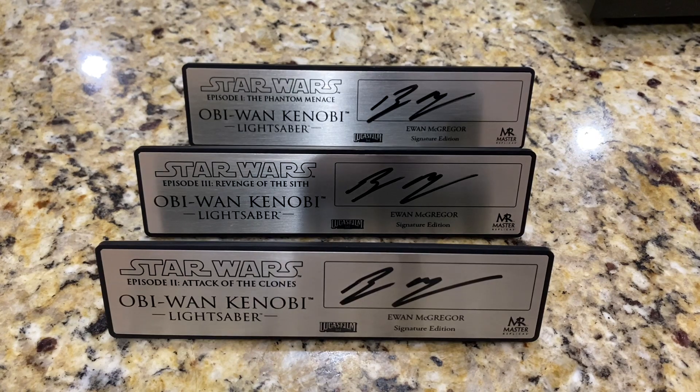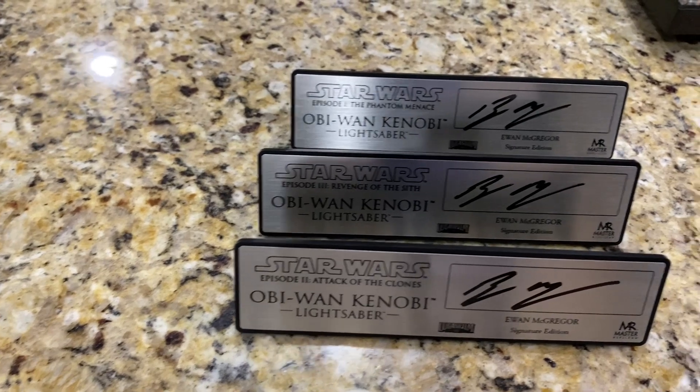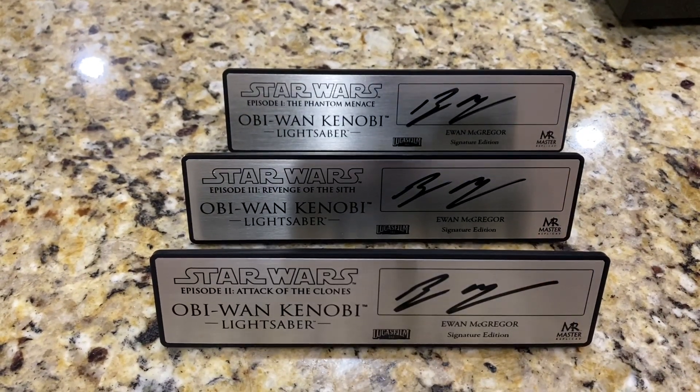They've been doing it quite a bit over the last few years, but you can't tell when they may stop. I'm going to do some very quick re-shots — reviews of what these plaques look like in their display cases with their respective lightsabers. I think you'll agree it really adds a really nice touch of class to those hilts and makes them even more special.